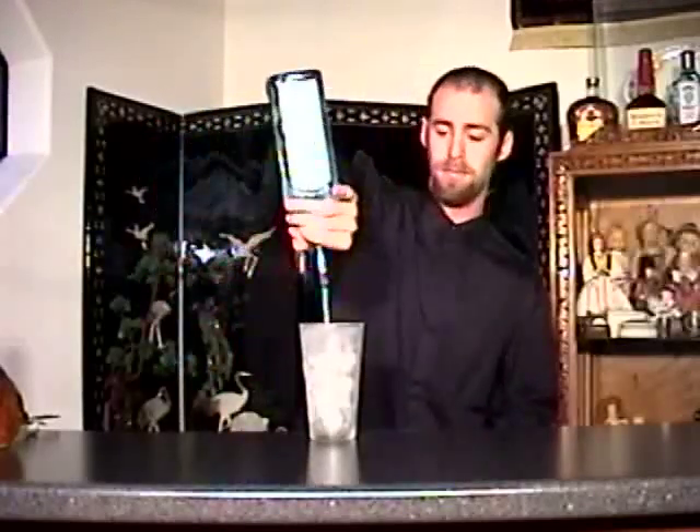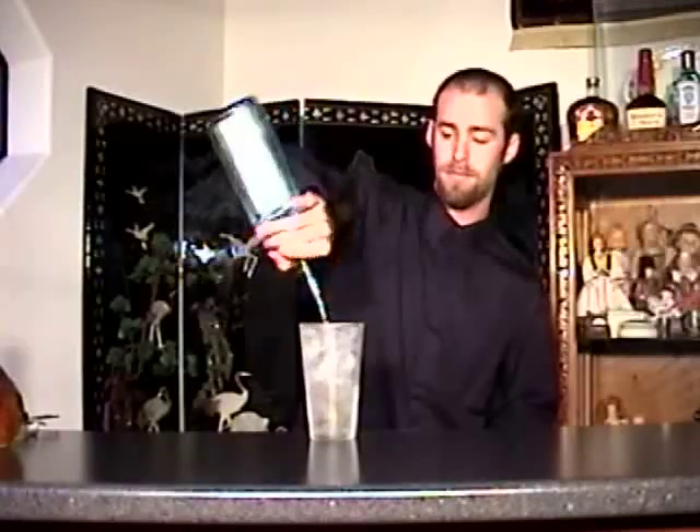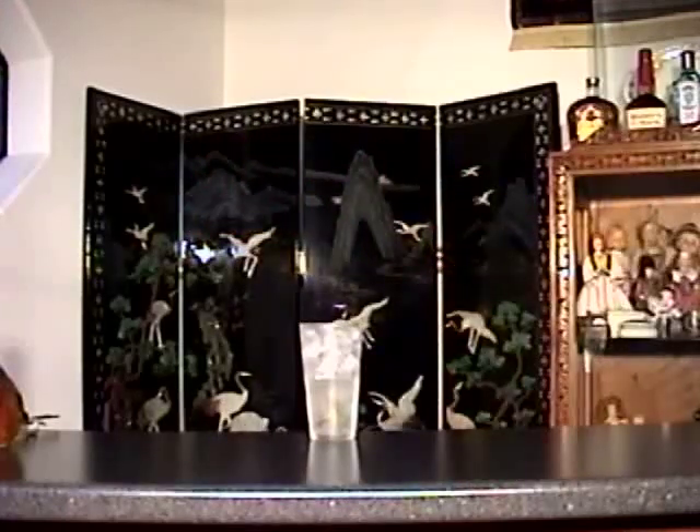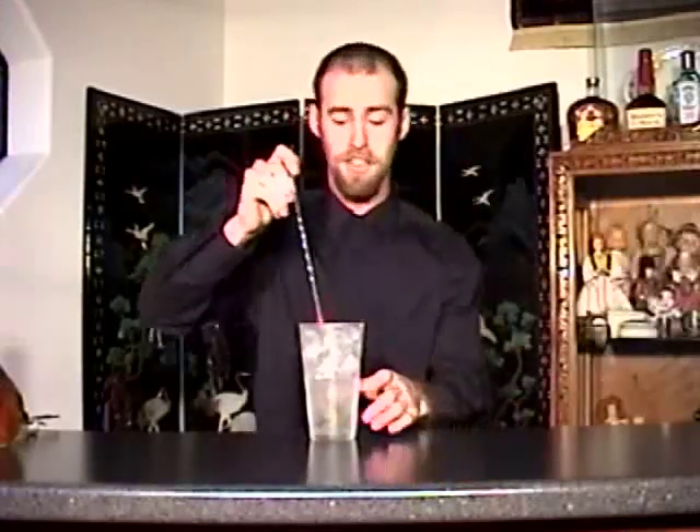And then the wonderful Bombay Sapphire — I'll use 3 ounces of this. And stir, don't shake — stir.